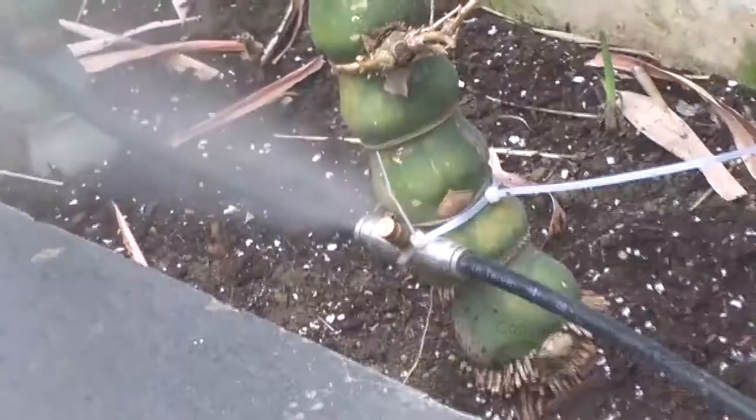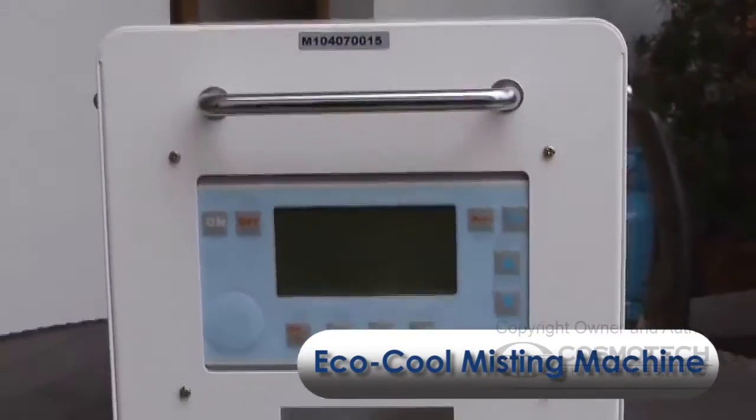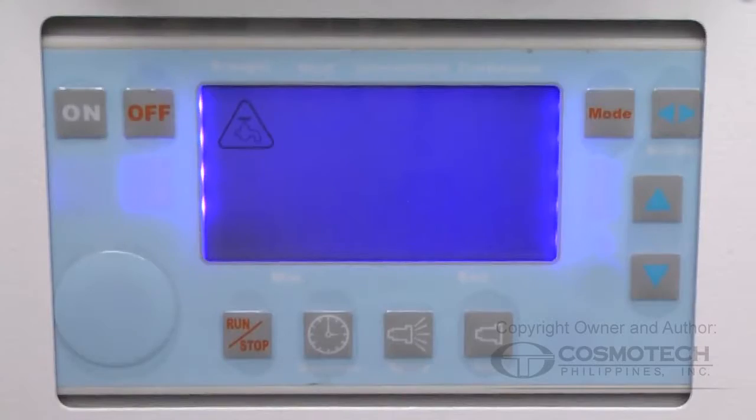Take note that each mode may vary depending on the humidity of your surroundings. Another misting machine is the Echo Group, which gives you the capability to manually set up the running and resting time of the unit. Press off if you want to stop the unit. A red light will appear to warn you if there is no water supply.